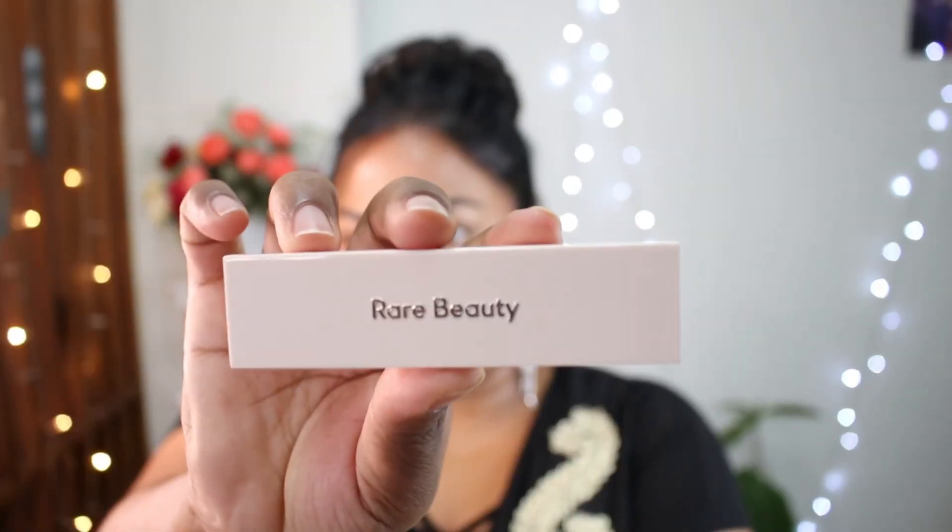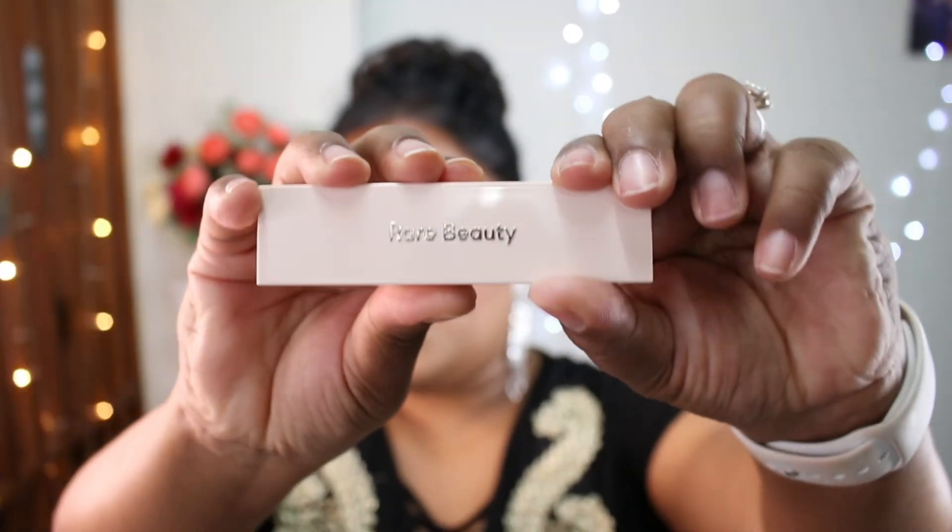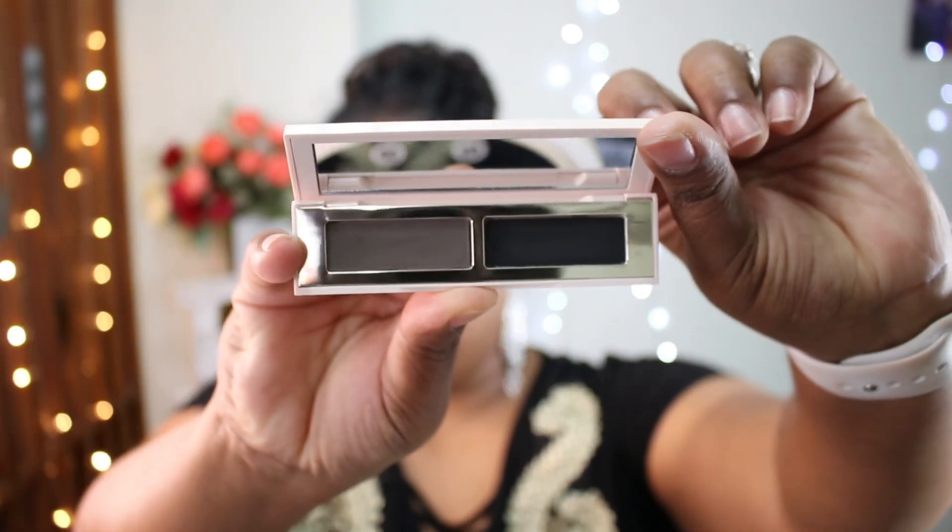So guys, as you can see, I have already applied the base. I've done the foundation and I've done my eyebrows. For my eyebrows, I have used Rare Beauty — it's a really beautiful product and it's very nice for eyebrows.